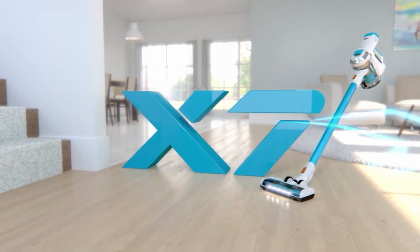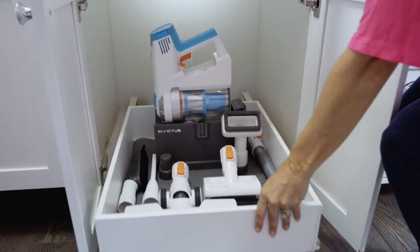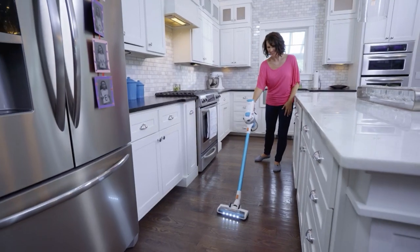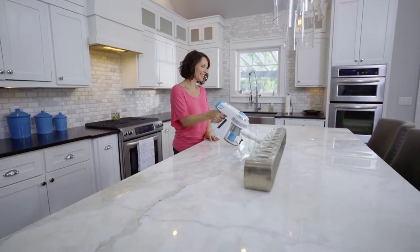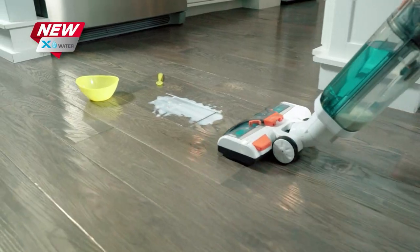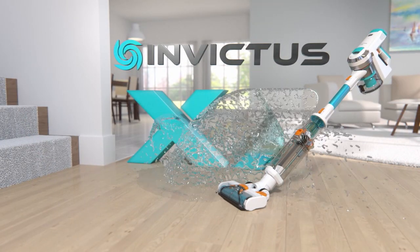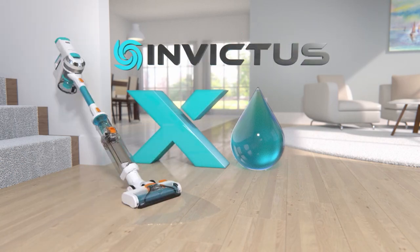Last year, the revolutionary power of the Invictus X7 changed the way we clean our homes forever. And now the best is even better, because now the X7 isn't just the best vacuum cleaner you've ever owned — it's the total dry and wet cleaning solution for your entire home, indoors or out. Introducing the X-Water wet vac cleaning attachment for your Invictus X7.